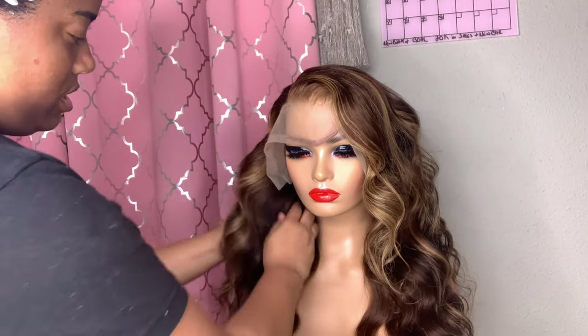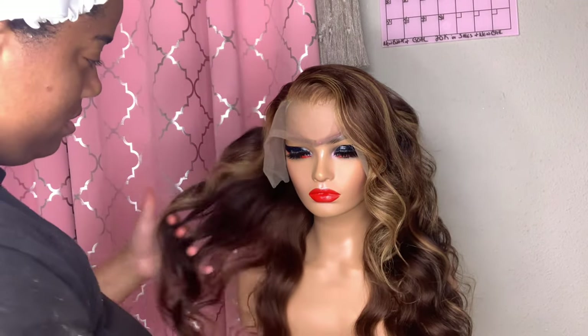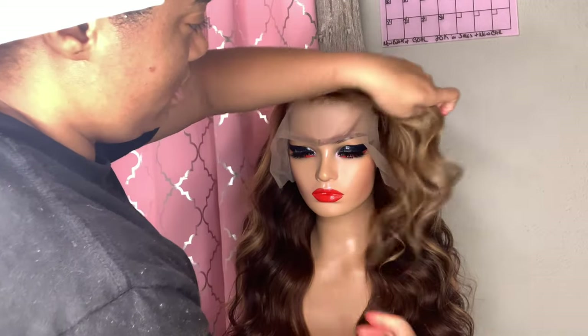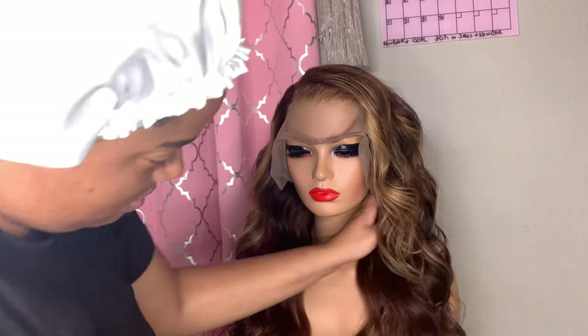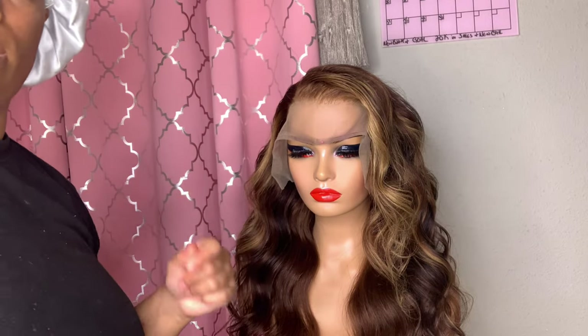Add some extra shine to the hair, and as stated before, make sure that display is A1. That display needs to be the best display of that wig.